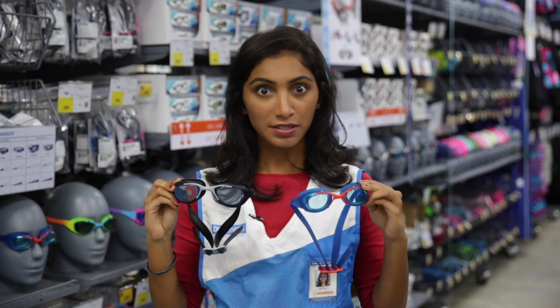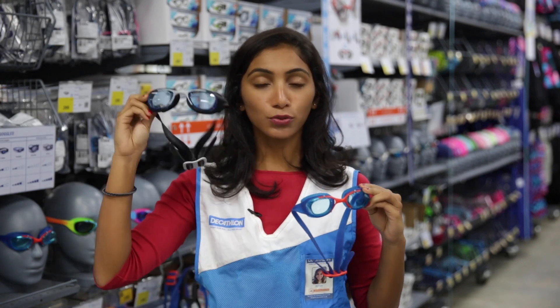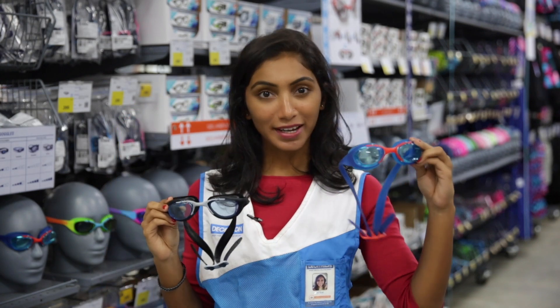There are two sizes of goggles. If you have a large face, choose an L size; if you have a small face, choose an S size.